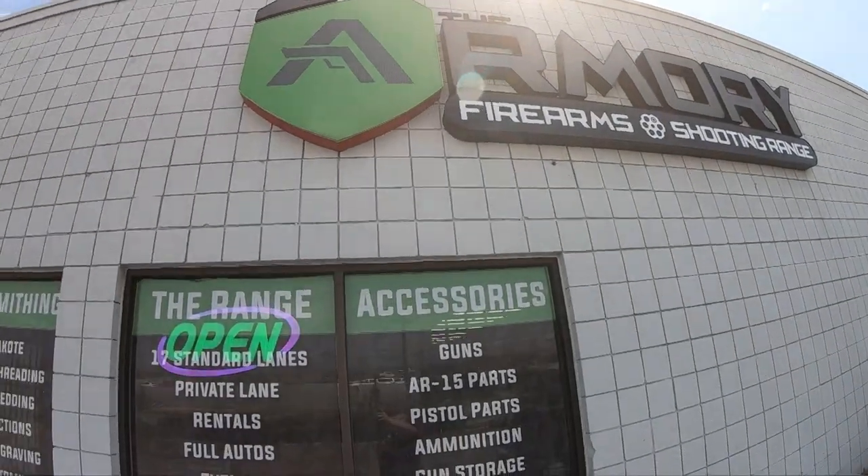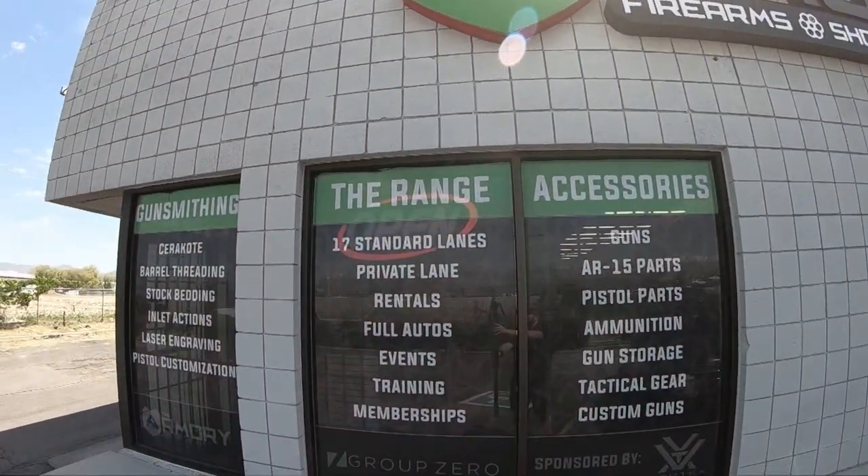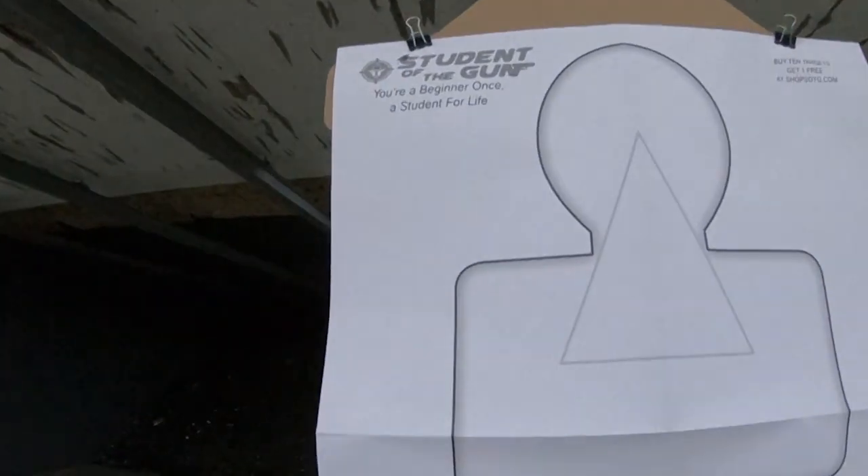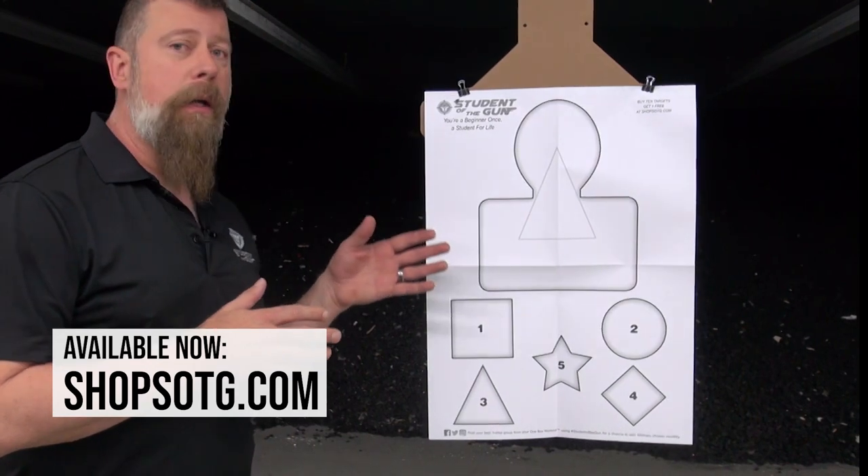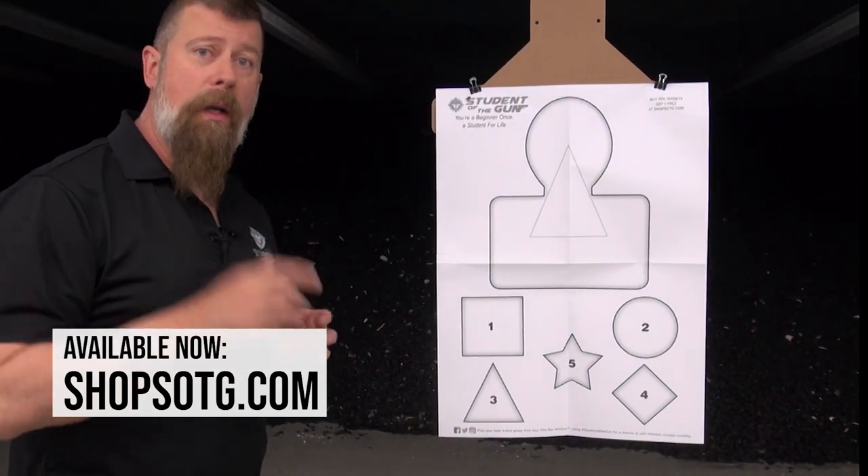Today we're going to spend just a little bit of time talking about the official Student of the Gun Target. These are available now and I'm going to tell you what it is, why it is, and where you can get them.